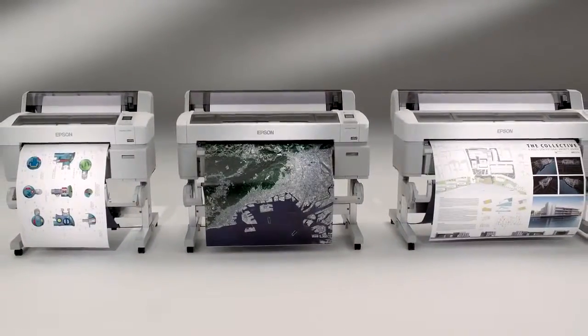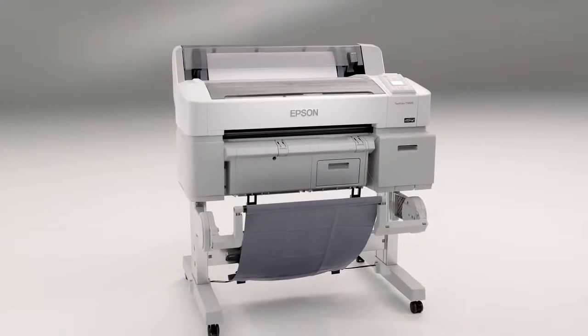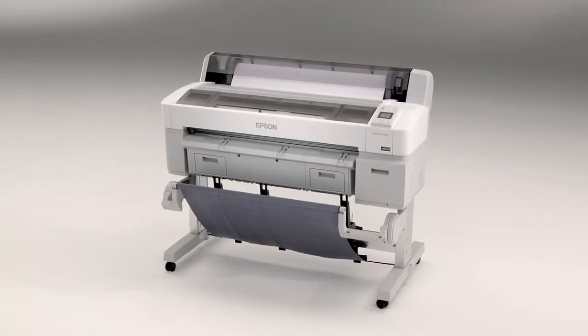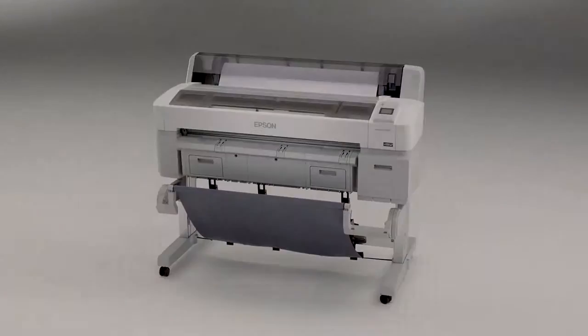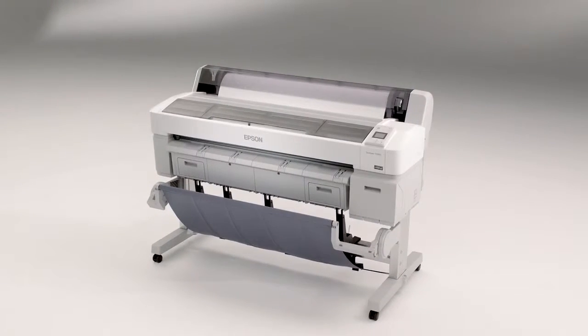The SureColor T-Series is a family of three printers: the SureColor T-3000 with a print width up to 24 inches, the SureColor T-5000 with a print width up to 36 inches, and the SureColor T-7000 with a print width up to 44 inches.